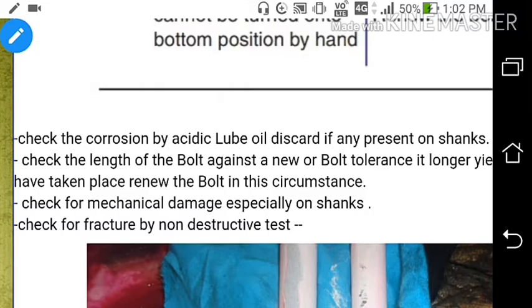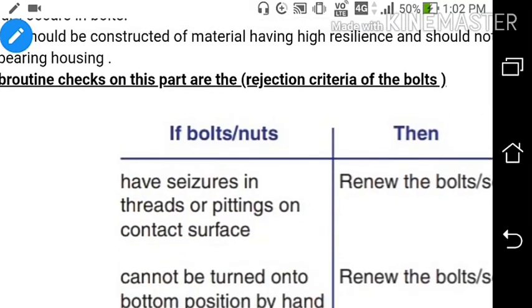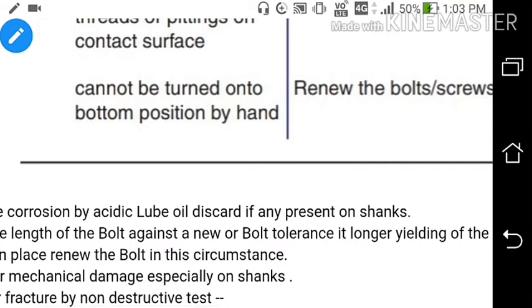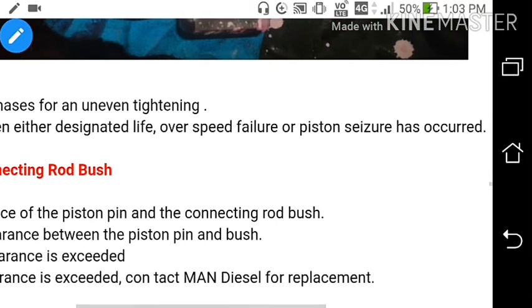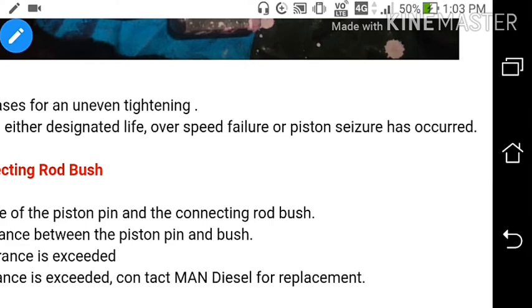Check for mechanical damage, especially on the shanks, and check for fracture by non-destructive test. If bolts have seizure in threads or pitting on the contact surface, renew the bolts and screws. If the bolt cannot be turned to the bottom position by hand, renew the bolt and screw. Check the landing faces for uneven tightening, and discard bolts when either a designated life has been exceeded, an overspeed failure, or a piston seizure has occurred.